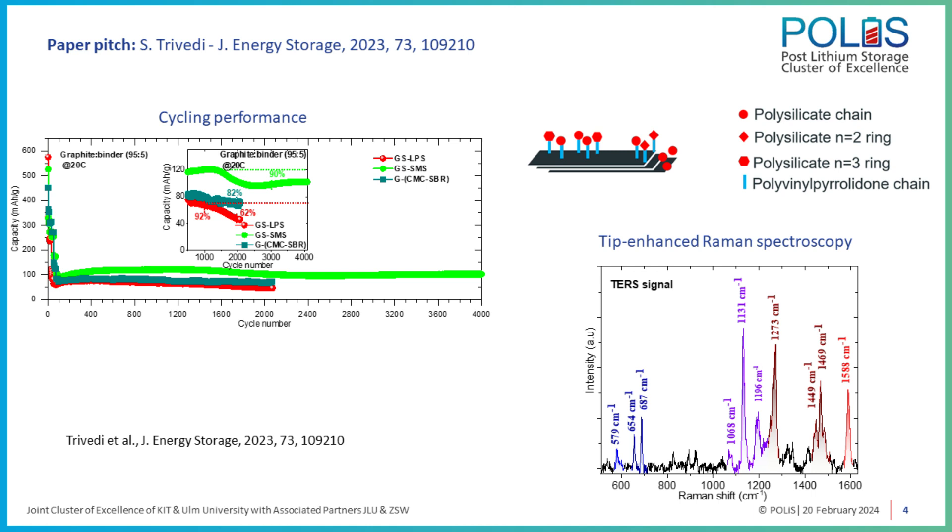We could charge and discharge the battery at very high rates such as 20C — meaning the battery can charge and discharge in 6 minutes. This was done in a half-cell configuration, and we could achieve a cycling performance of more than 4000 cycles.